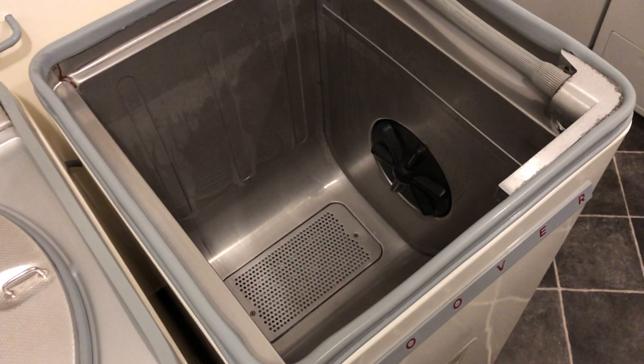And that's about all there is to it. You can see the machine is now empty and ready to be put away until next time.